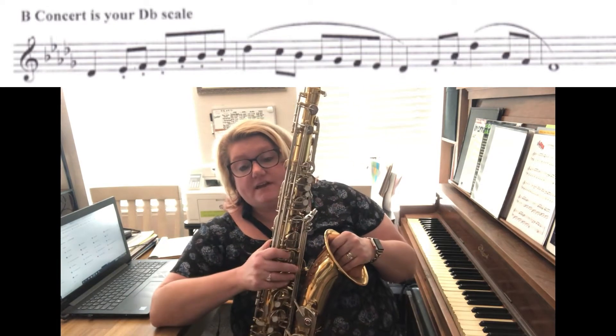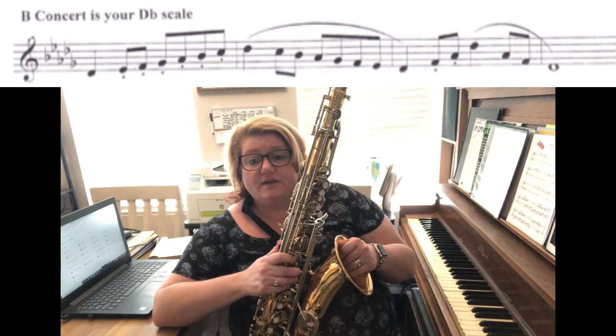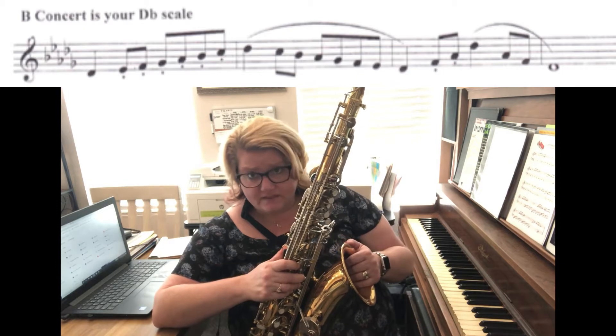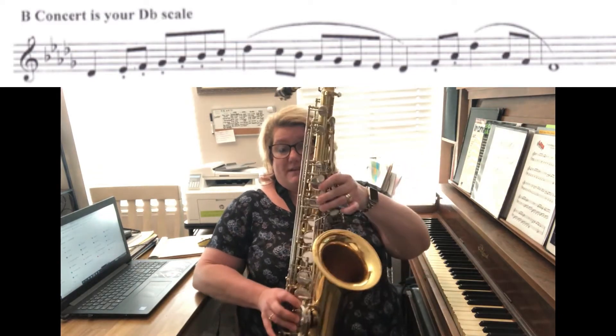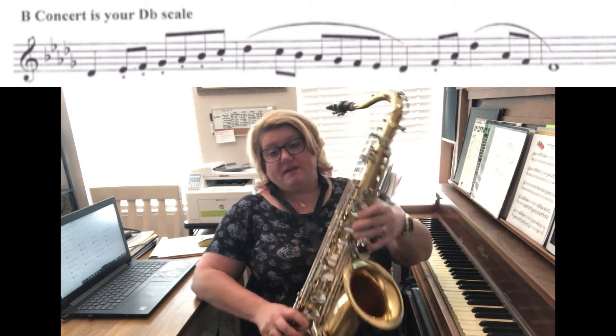It's okay guys. I know this one starts on the low, low D, but you can play it starting on the higher D if you want to — that's totally fine. If you don't feel comfortable starting on the low, because that's not the note, you have to start on low C sharp, which is double pinkies.